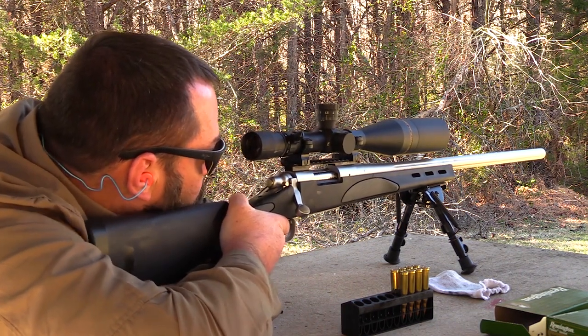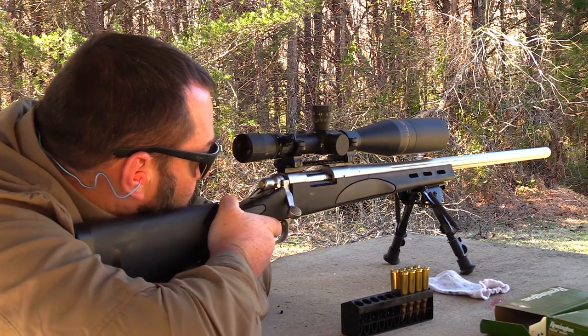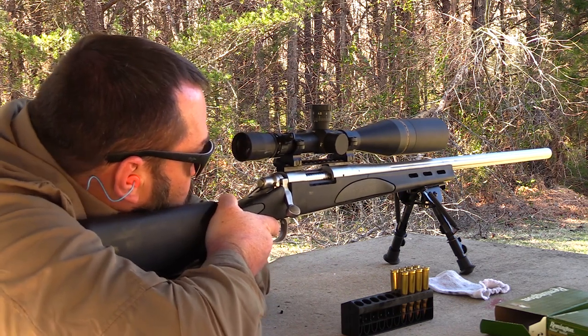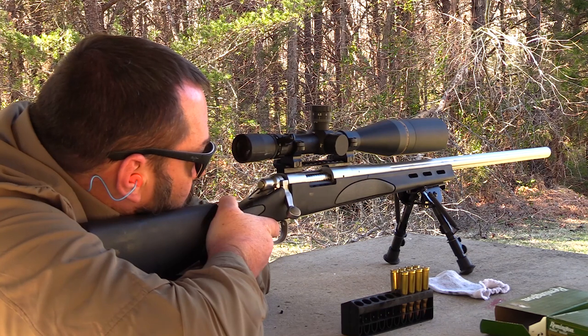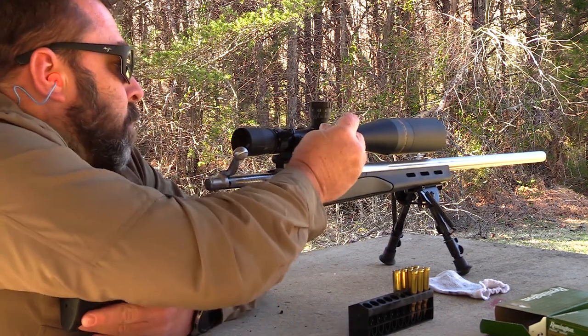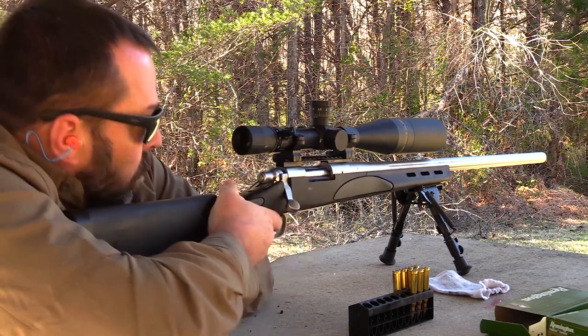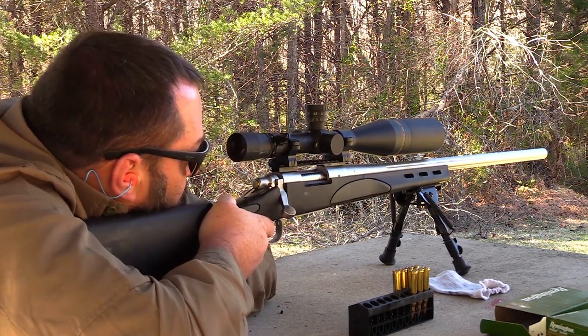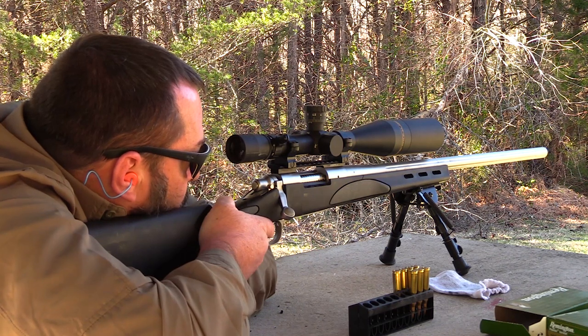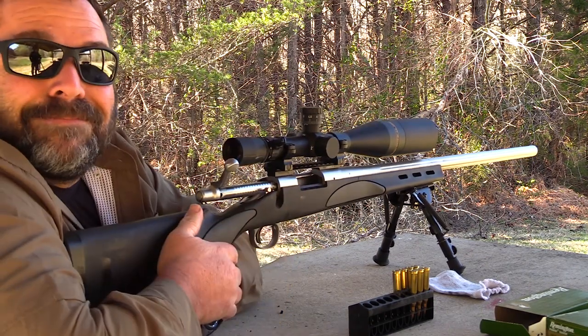Recoil-wise, the 220 Swift is not bad at all — especially in an eight and a half pound rifle. Velocity-wise, the only thing I was able to find that was getting close to matching it is the 223 Winchester Super Short Magnum, which depending on what manual you looked at was right at 220 Swift velocity. Some manuals said it was even a little faster, some said the Swift had the advantage — so average-wise they are pretty tit-for-tat.